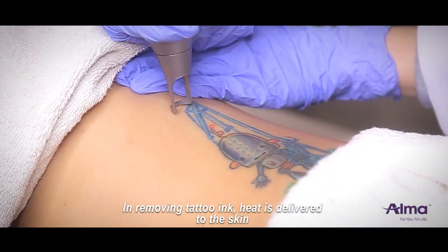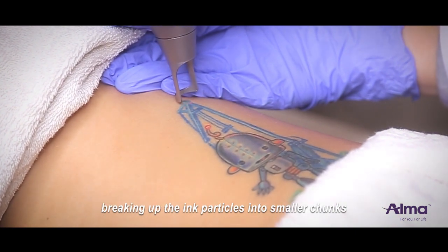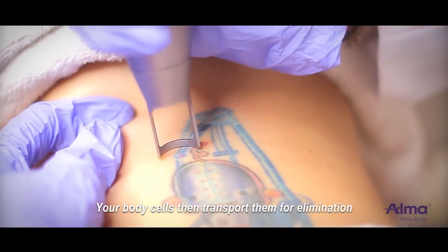In removing tattoo ink, heat is delivered into the skin, breaking up the ink particles into smaller chunks. Your body cells then transport them for elimination.